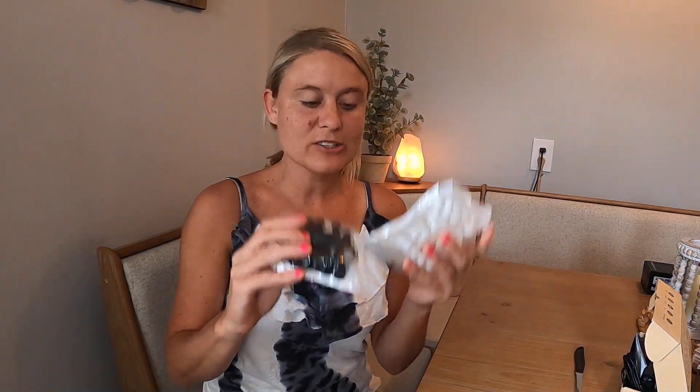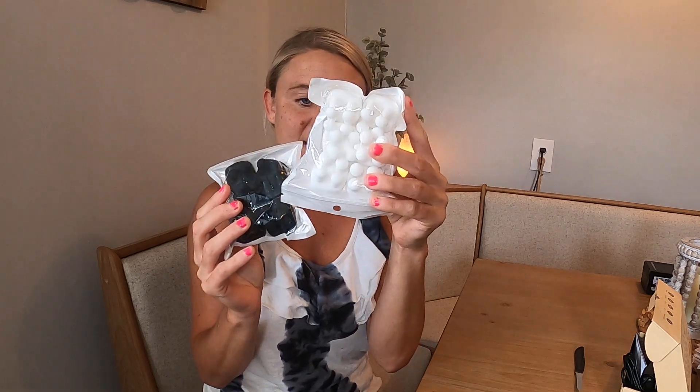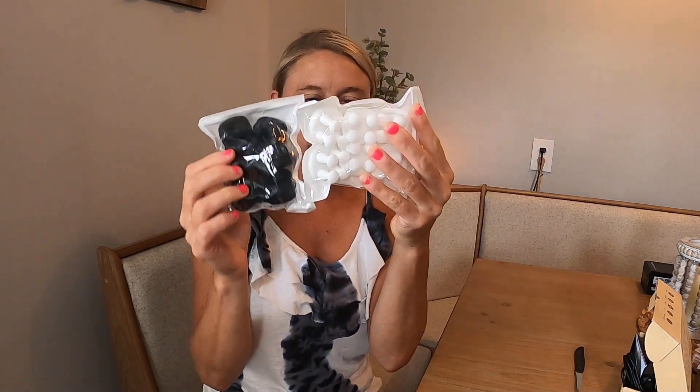Today we have these toothbrush holders. It comes in two different colors — black and white. We are going to open them up and try them out to see how they work, and they are for mounting on your wall.